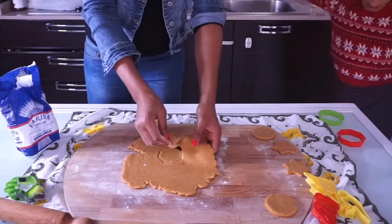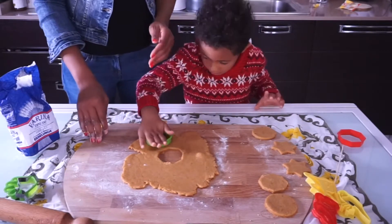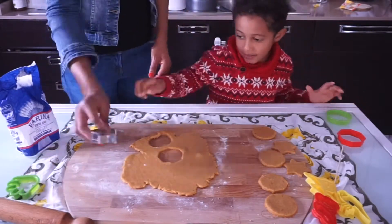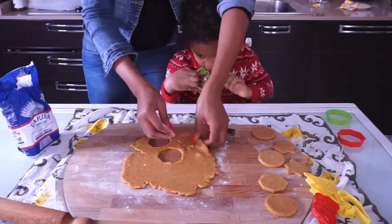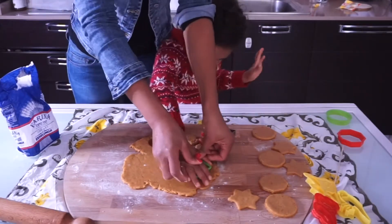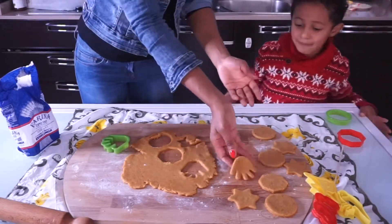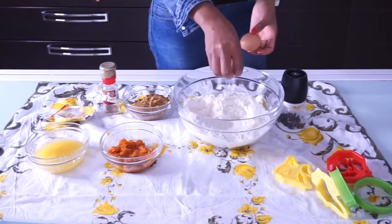Hi guys, and welcome back to my channel! In this video we're going to be making pumpkin cookies. I'm going to be making these cookies with my baby boy. These cookies are kids-friendly, delicious to put together, and very easy. I hope you are going to love this. Make sure you try these cookies with your babies and your kids — you're going to have fun doing it.